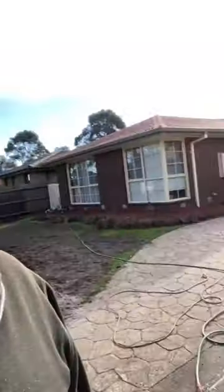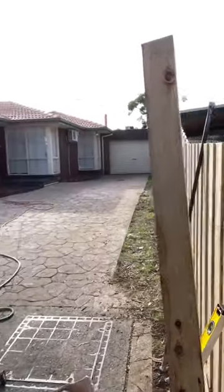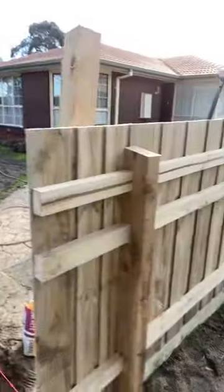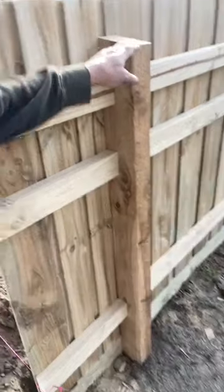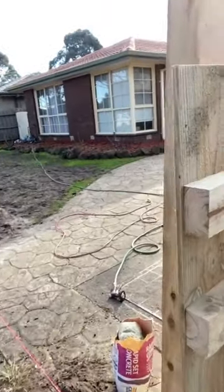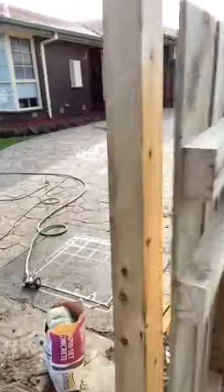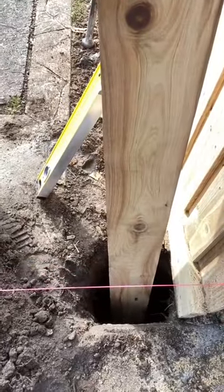Just a quick TikTok fence tip: if you're building a front fence and a boundary fence and they intersect, build your paling fence post a little bit further back from the end and run your rails through. That way you can actually stick your post right up against the boundary fence without hitting the concrete.